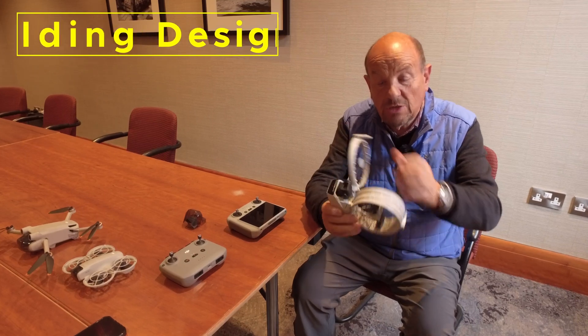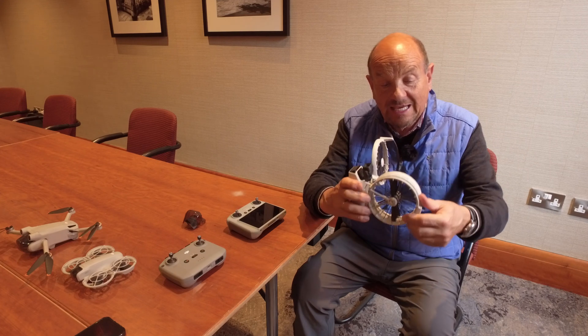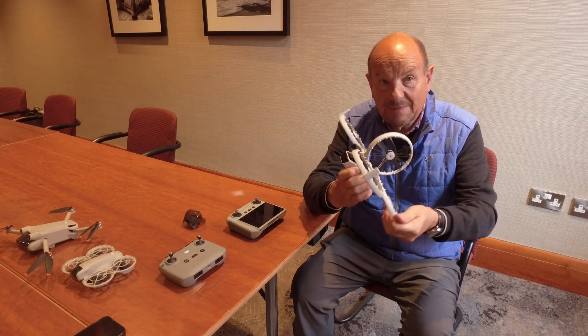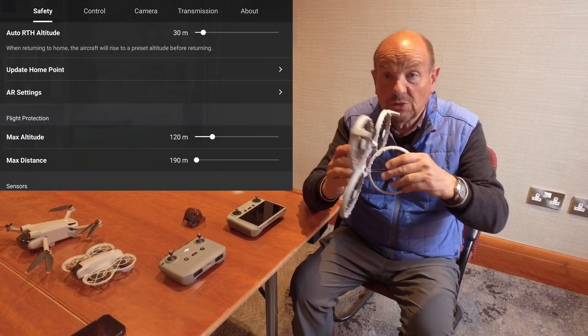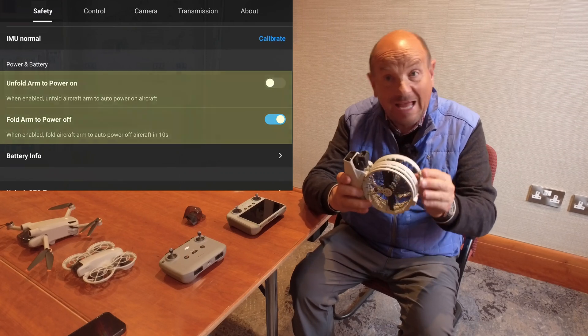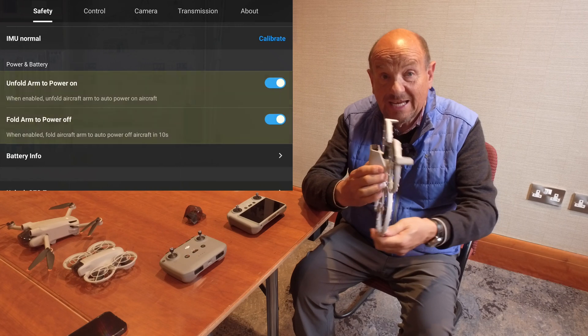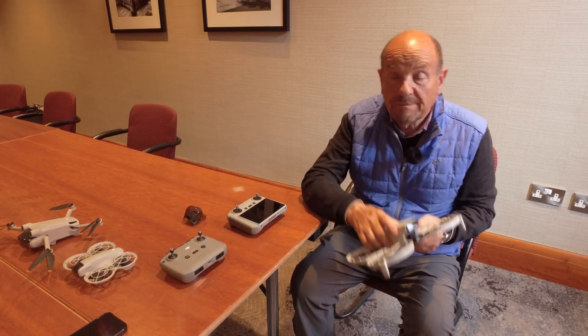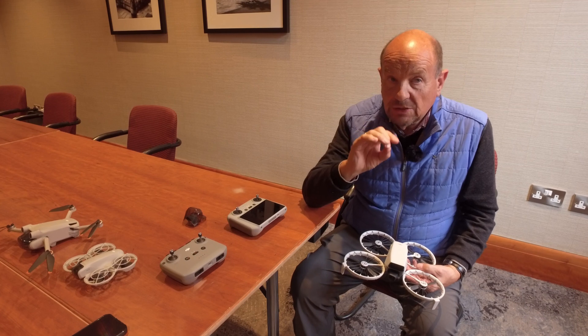The next strong point is the fold-away design, which is pretty unique and new to DJI. It folds and opens really easily, and you can set a switch in the software so that folding it in switches it off and unfolding it switches it on. This makes for really quick deployment.